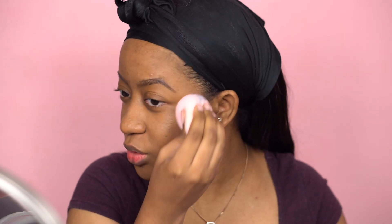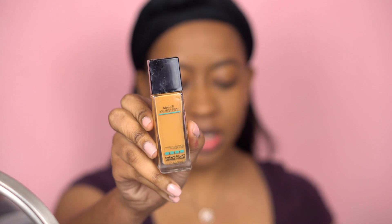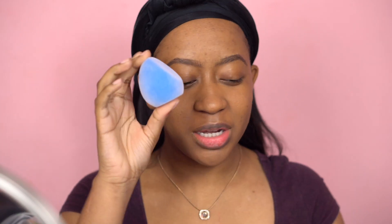Now that I'm all glowy we can jump into foundation. I'm going to use the Maybelline Fit Me — this is my go-to foundation if I just want something I know is going to work. We're also going to be trying the velvet sponge by Junico; I've never tried it before so today would be my first time.